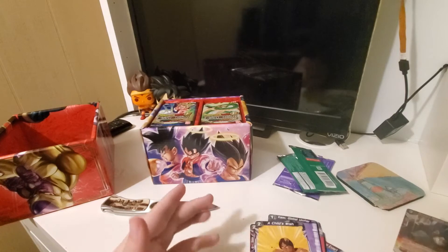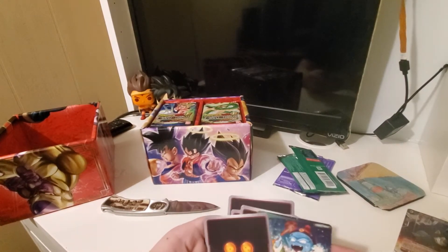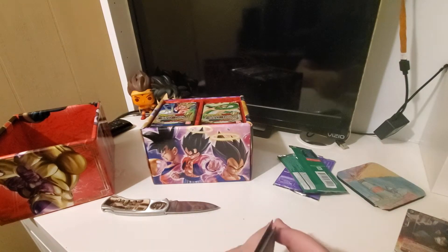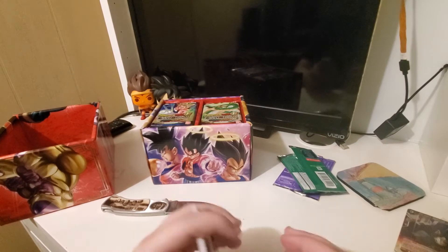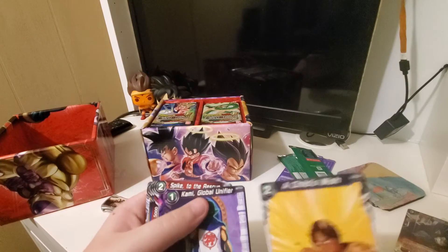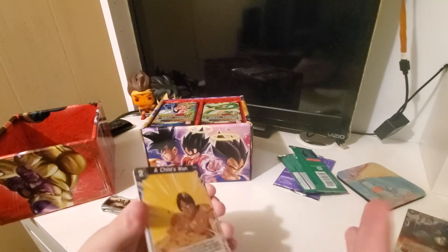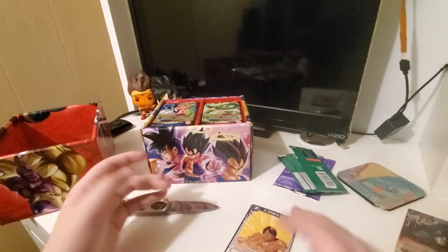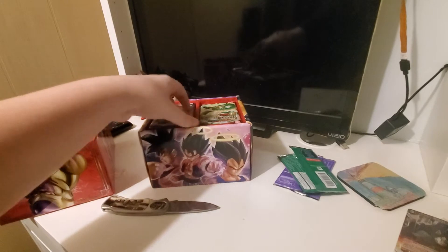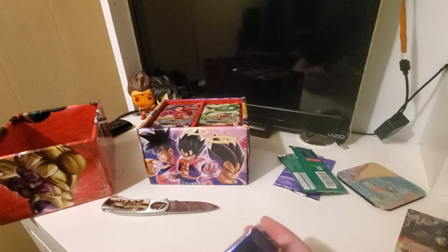I'm going to keep all the special cards over here. Also, from what I learned, they have backs of the cards. It's not like Pokemon — you can see rarities in the bottom, I'm pretty sure. I'm not too skilled on the Dragon Ball card game, so don't come after me. The only cards I've ever collected are Pokemon cards.